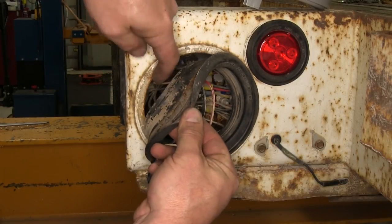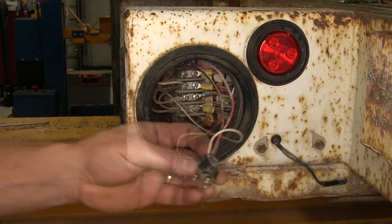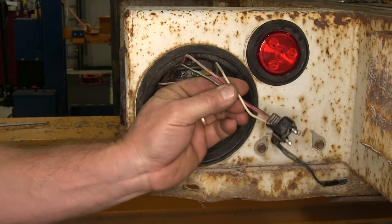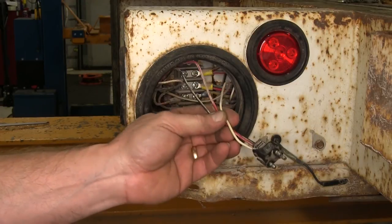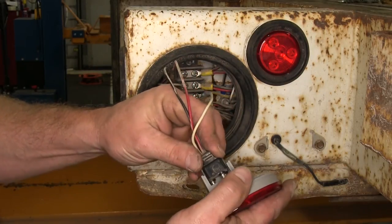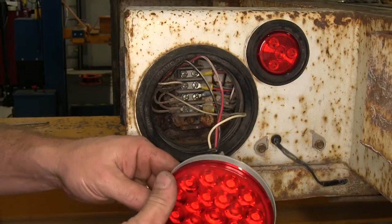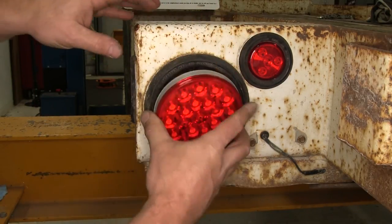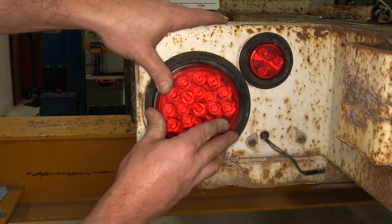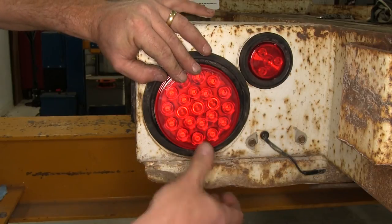You can then reinstall the grommet — it slides into place. There's a little lip here that catches on the metal. The existing pigtail on this trailer is the straight design, not the 90-degree angled design. So we'll take the connector and plug it into the back side of the light. Once it's plugged in, we're ready to reinstall it into the rubber grommet. Take the wires and work them back into the area, then work the tail light into the rubber grommet.